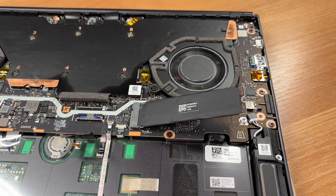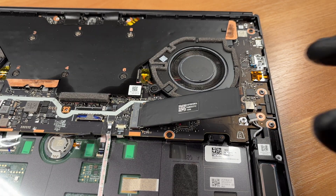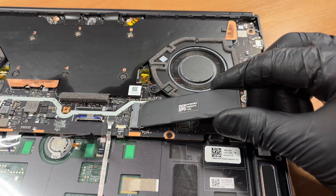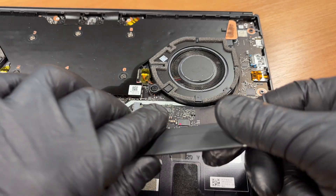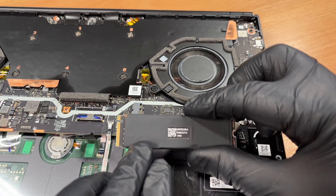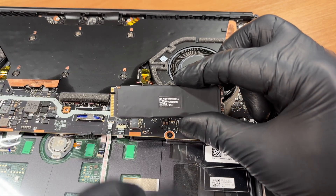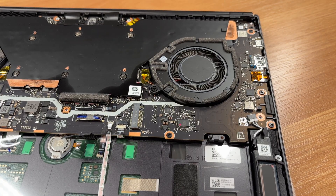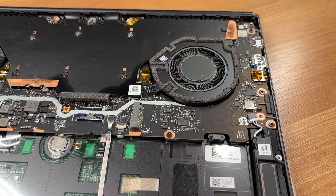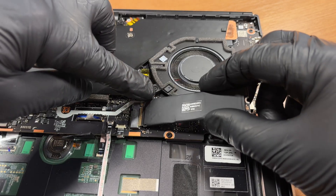There's no thermal pad under the drive, and there are components underneath. So it's smart to pick an SSD that runs cool. Now we reinstall the SSD.